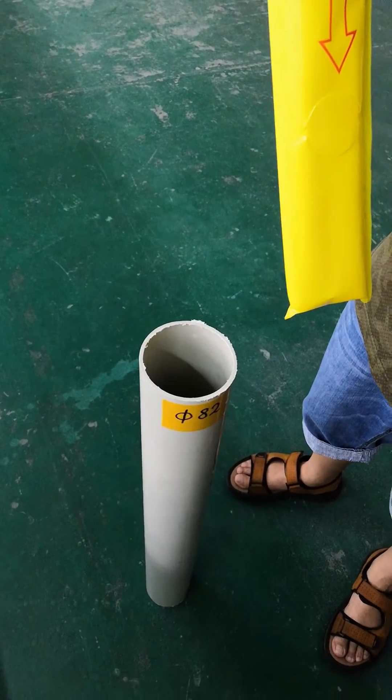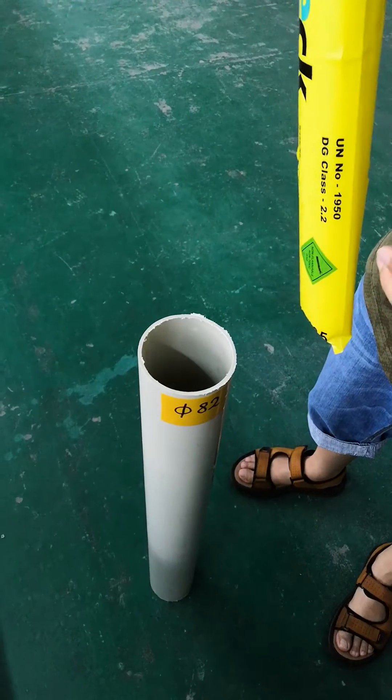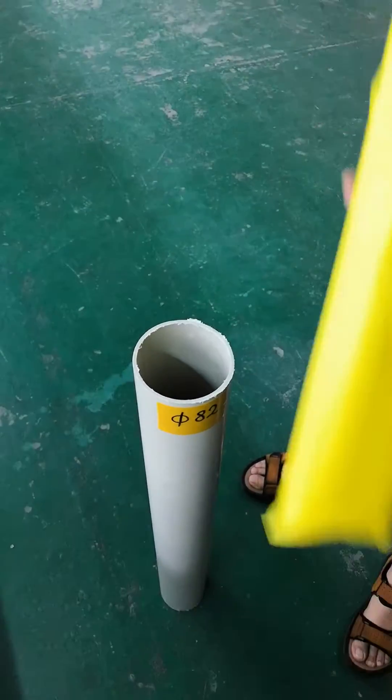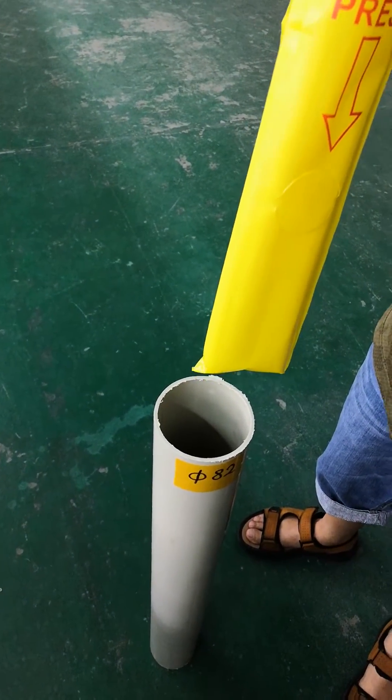Good morning. Let me introduce our heavy-duty gas bag for 89mm, 4.4. This gas bag has a 7.1 trigger. When placed on the trigger and inserted inside the 4.4, it can inflate right quickly.